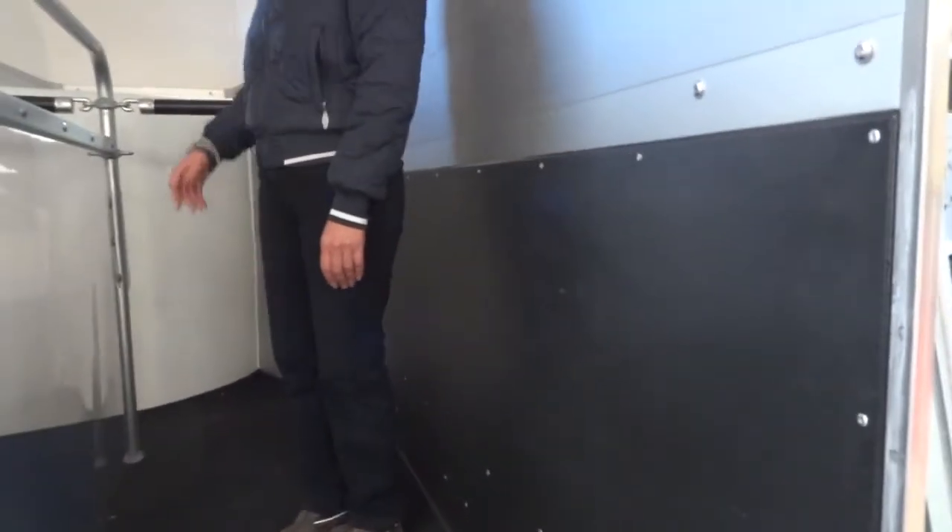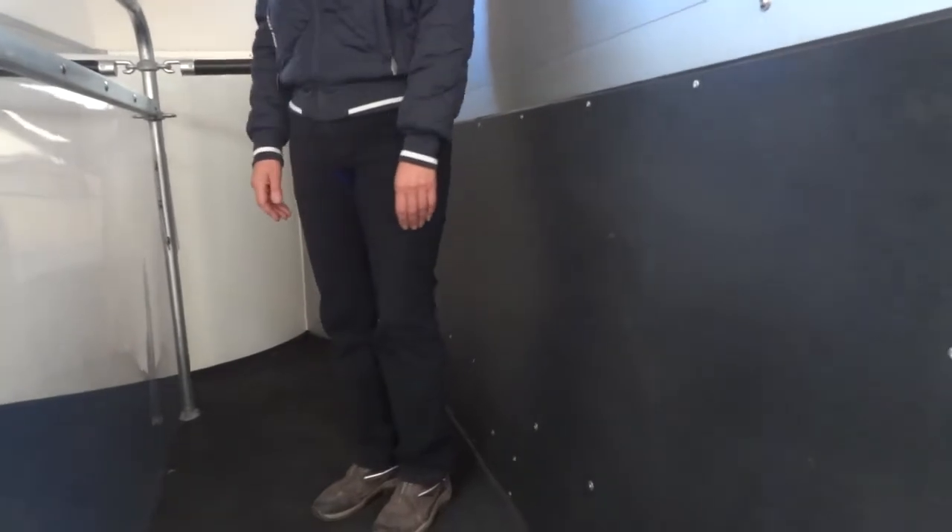The rubber floor in these trailers is superb — it is totally non-slip and it's also bonded to the floor so no water can get underneath, making it really safe and quiet. They are so light and airy and the ride it gives the horses is just superb.